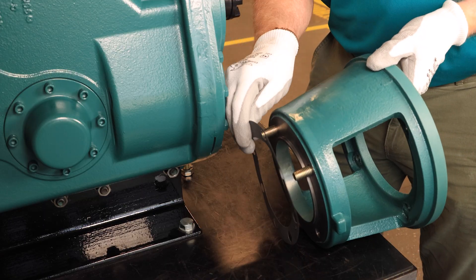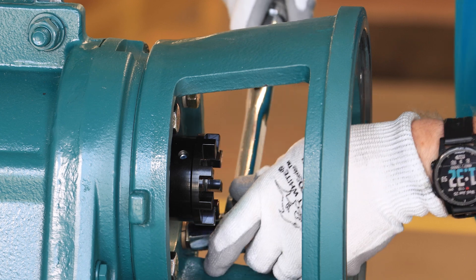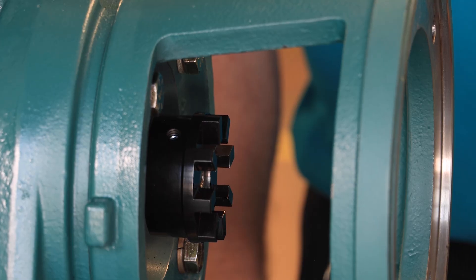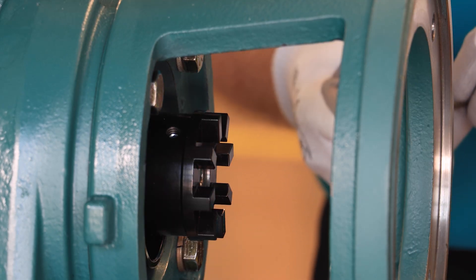Insert the gasket between the safety input adapter and MTA, then attach the adapter using the included hardware and tighten to the specified torque. Next, slide the sidewinder coupling cover over the MTA coupling hub and place it at the back of the shaft.